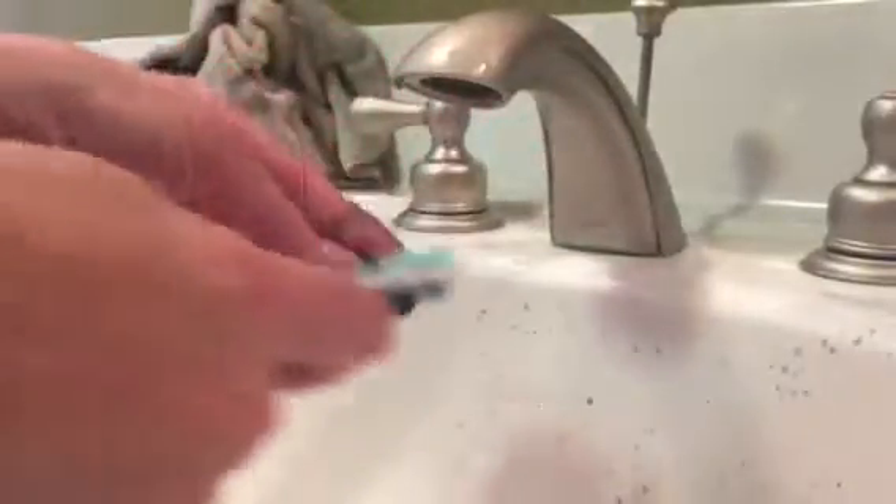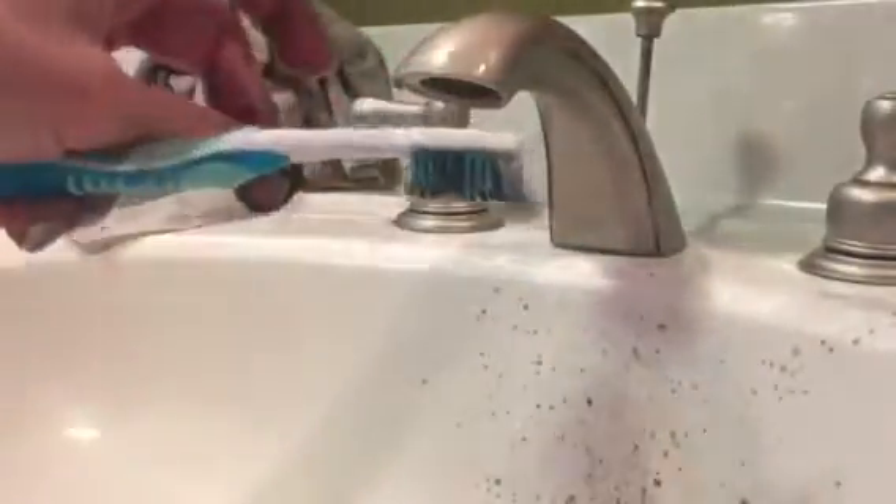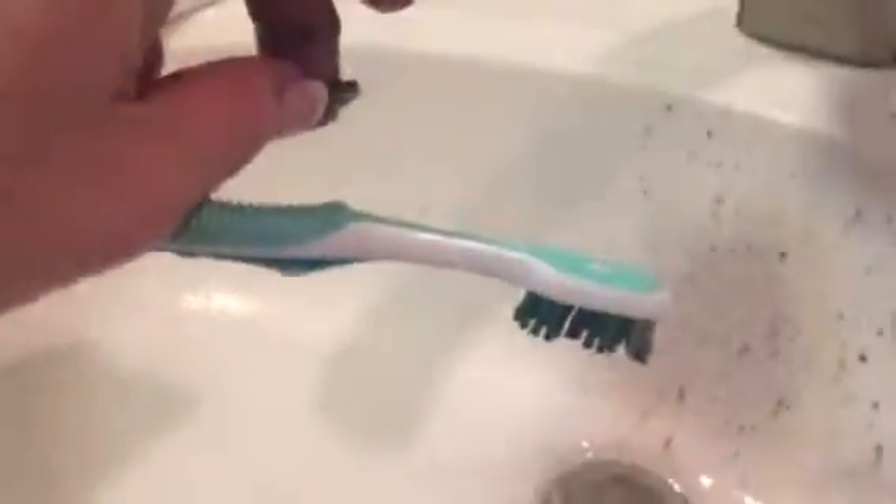Never leave anyone's toothbrush laying out next to where you're getting ready to clean. I almost picked up my husband's toothbrush — that's what would have gotten on it if I'd done it. I would never kiss him again, so it's a good thing I didn't do it.